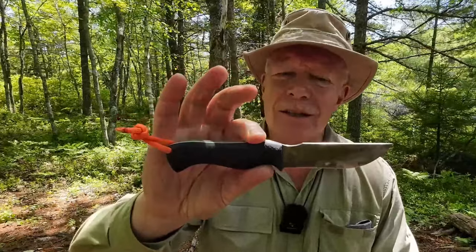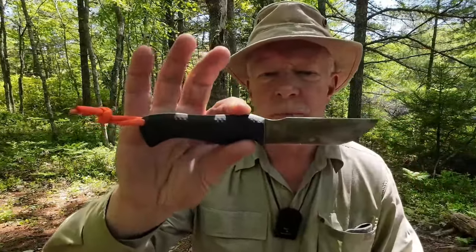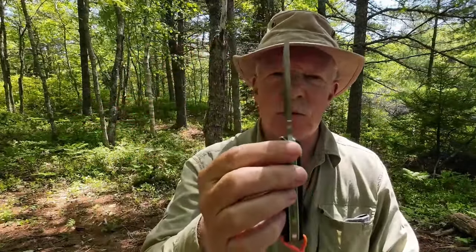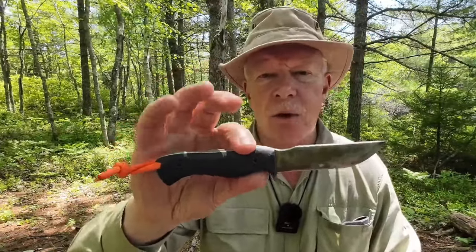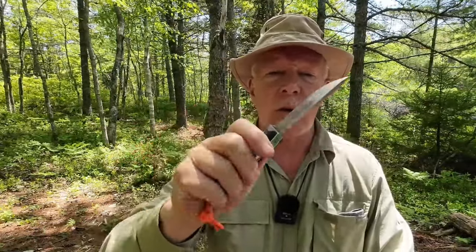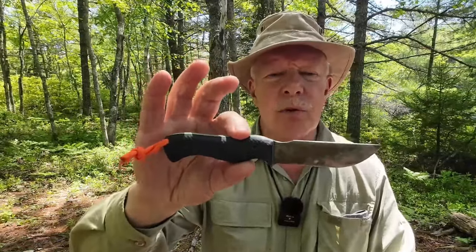Now the Scandi version — is it a bushcraft knife? Again, I don't think so, for a slightly different reason. Yes it has a flat spine and less angle on the belly so it's a little better for carving, but it's a thick blade — really too thick for the height of the Scandi grind. It just doesn't perform like dedicated bushcraft knives that have Scandi grinds with thinner steel. It's tougher and can withstand more hard use, but it won't feather or carve as well.